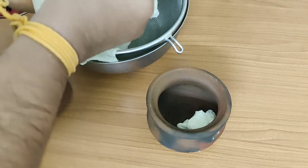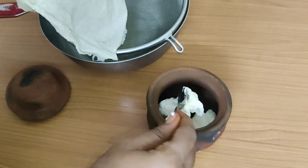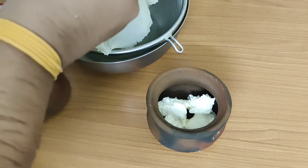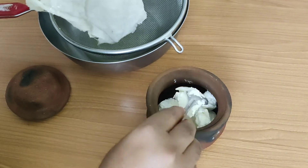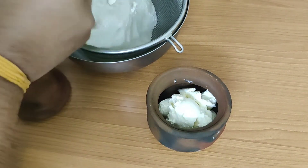We have all heard that Krishna takes curd from the mud pot, breaks it, and then eats it. I had never imagined that I would be able to make it this way, but I am very happy that I did it. You can see it comes out in scoops like ice cream.